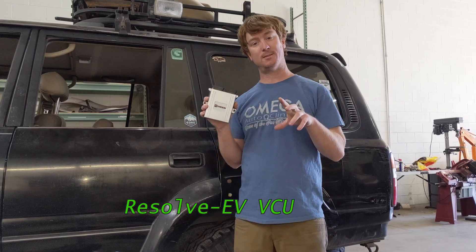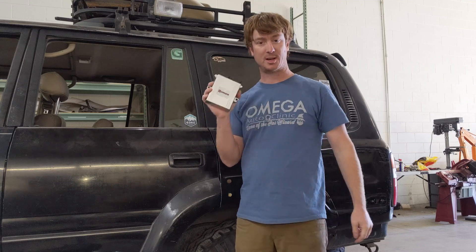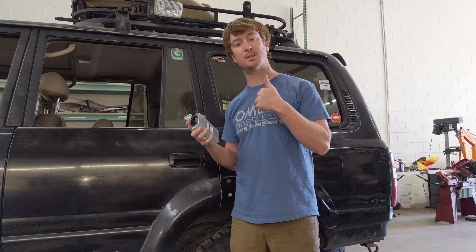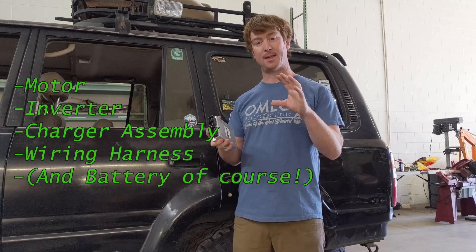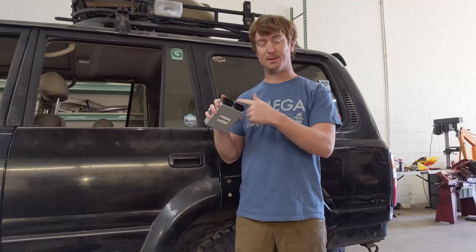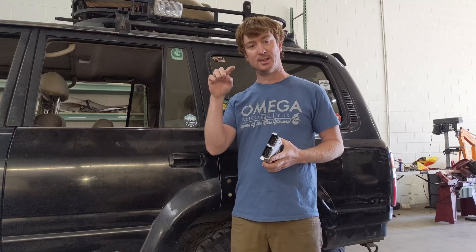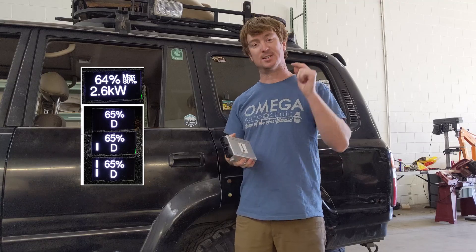There's this thing called the Resolve EV VCU, and what this allows you to do is basically take all the components from the Nissan Leaf and control them with your custom controller. You don't need to worry about taking all the stuff out of the Leaf — you just need the three main components: the motor, the inverter, the charger assembly, and the wiring harnesses. You plug them into this unit and basically run everything just like factory.